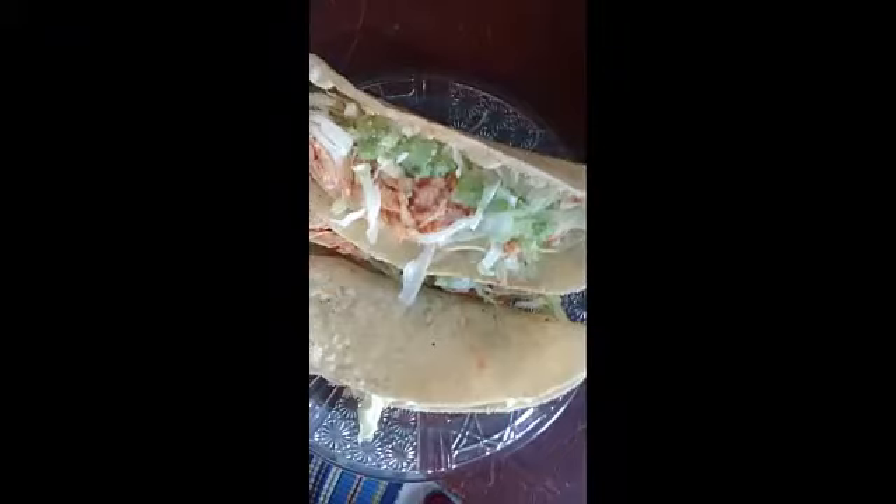Bueno amigas, así es como quedan nuestras quesadillas del día de hoy. Espero les haya gustado; esta receta es muy nutritiva. Espero sus comentarios, compartan este video, denle un dedito arriba y se sigan suscribiendo. Nos vemos hasta la próxima. Bye y muy buen provecho.